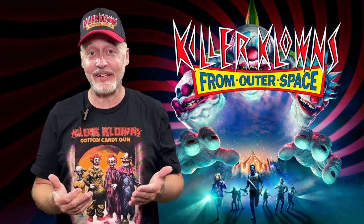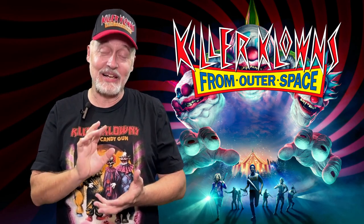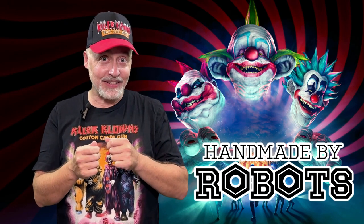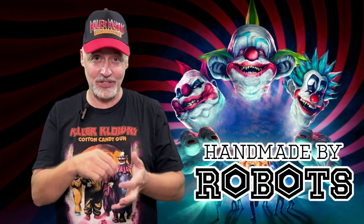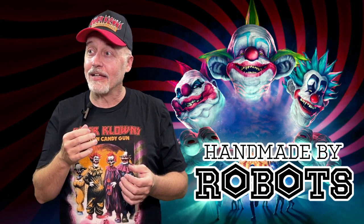I have a ton of Killer Clown stuff, and I found this Killer Clown from Outer Space that is from Handmade by Robots. If you've never seen these figures before, they look like they're knitted. They're not — they're vinyl — but they look like they're knitted, as if it would be a toy that your grandmother would knit for you if she were to knit horror characters. The premise behind it is that it's a robot that's made something they think you will find cuddly and enjoy, and this is the robot's version of it.